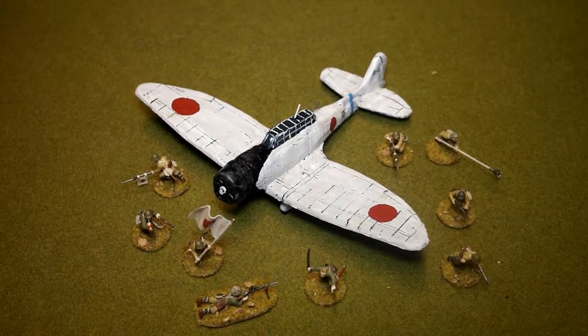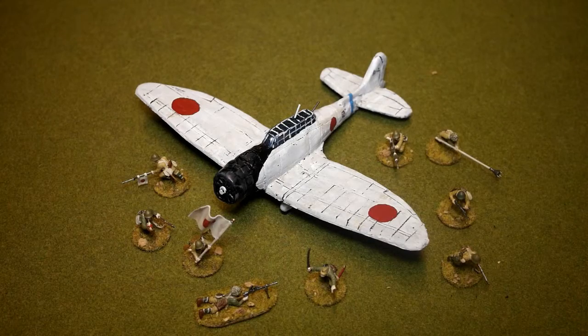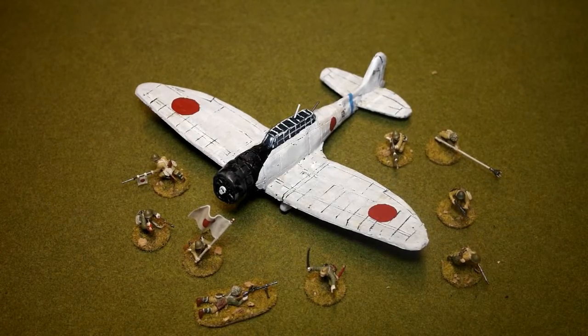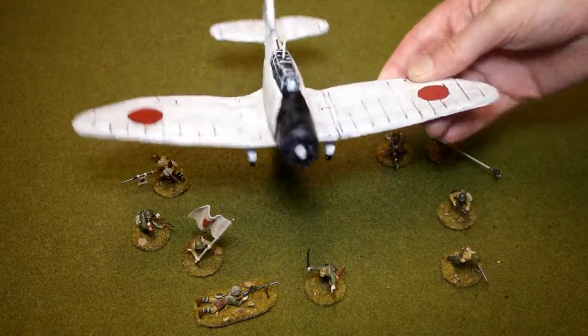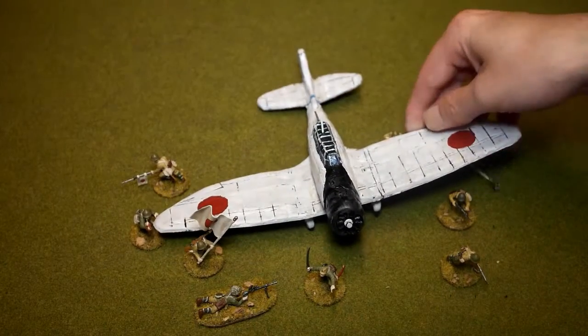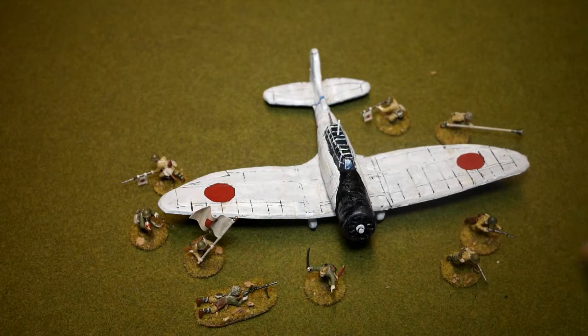Hi there and welcome. Today I'm going to show you how I scratch-built this VAL dive bomber. This is a Japanese aircraft which came into service in the early stages of the Second World War. If you class Japan entering the war at Pearl Harbor, these planes did operate at Pearl Harbor, but they saw most of their fighting in China. It's an Aichi D3A VAL - that's the Allied code name rather than the Japanese. The model is in 28 millimeter scale and it's entirely made out of card and Milliput, which you can get at more or less any store.